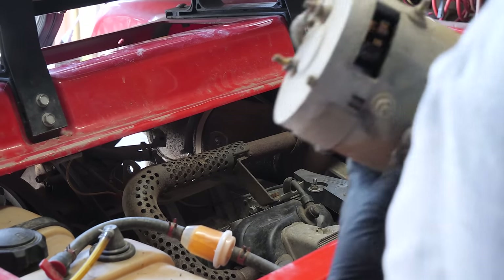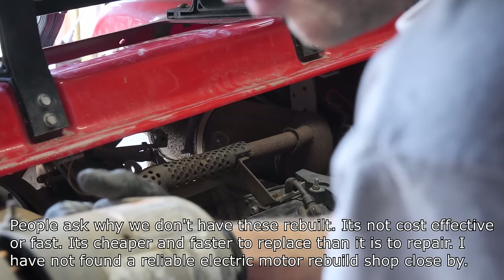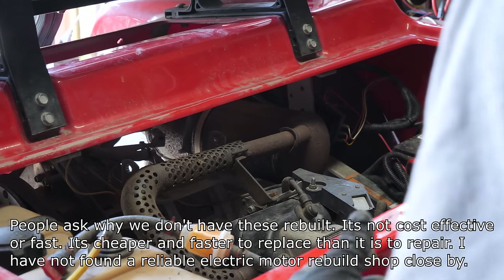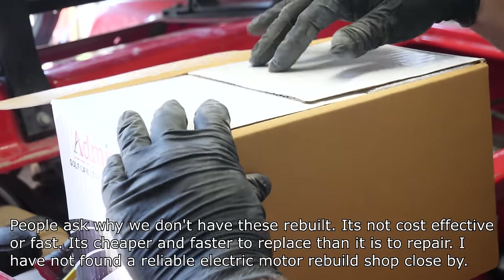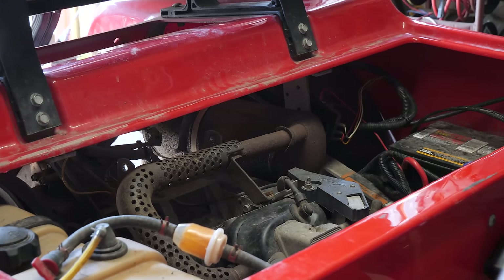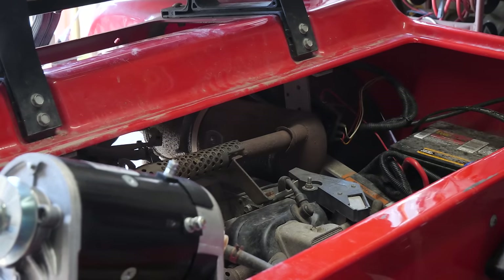Here is the old one. The brushes in the old one are still good — there's still lots of life left on them. It is original equipment and looks like it's seen better days. Admiral Motors electric motors and starter generators are built specifically for our needs — they're not a rebranded electric motor. The part number here is MOT-2005.